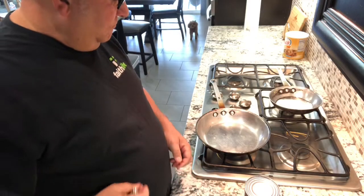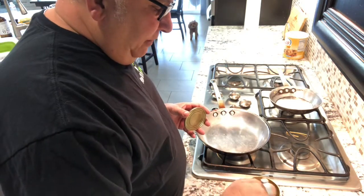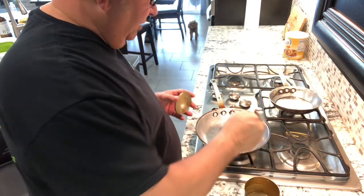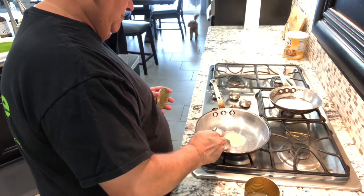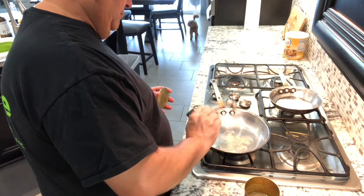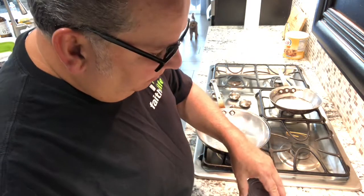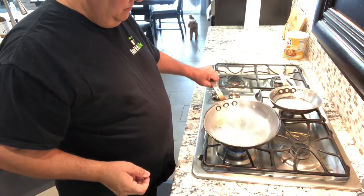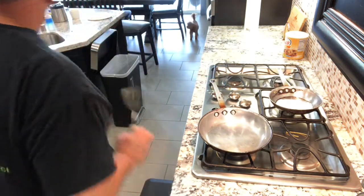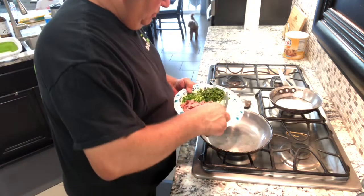We're gonna start out with a little bit of bacon grease just to get things rolling. I don't throw bacon grease away, I hide it. Goes in the pan with some onion.